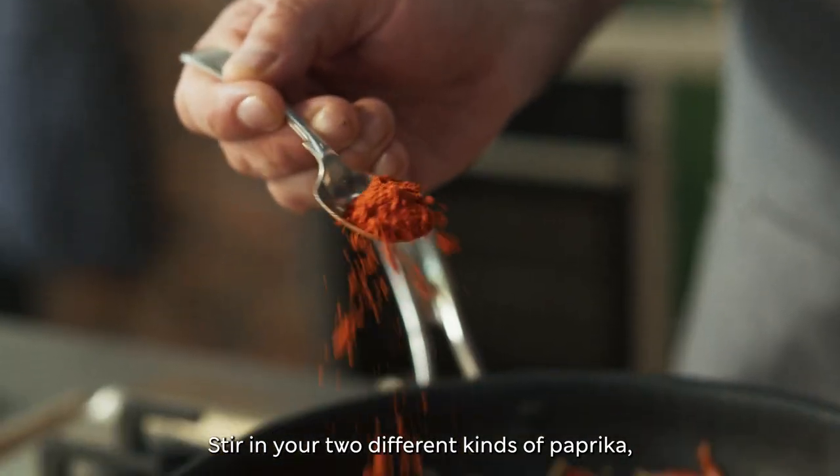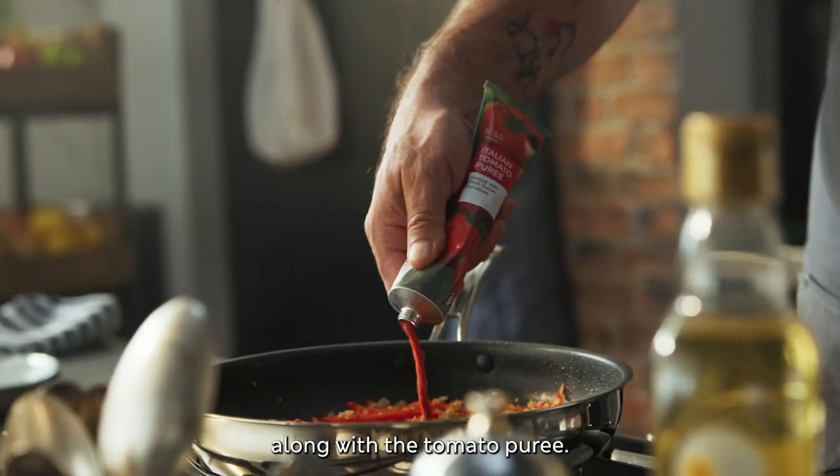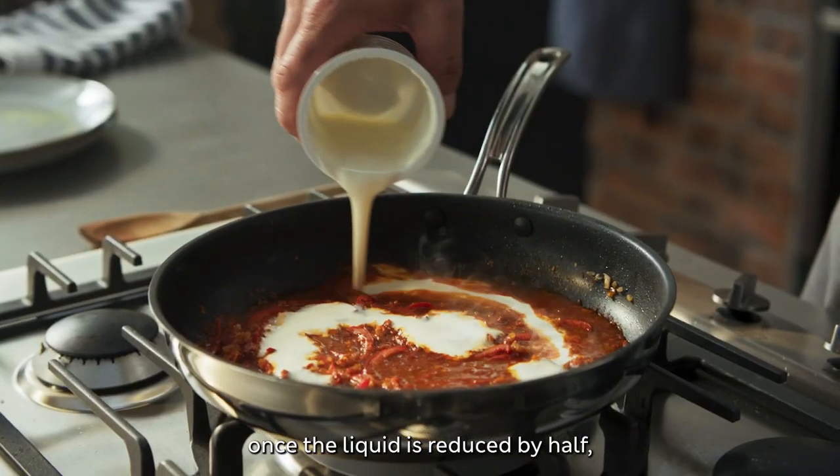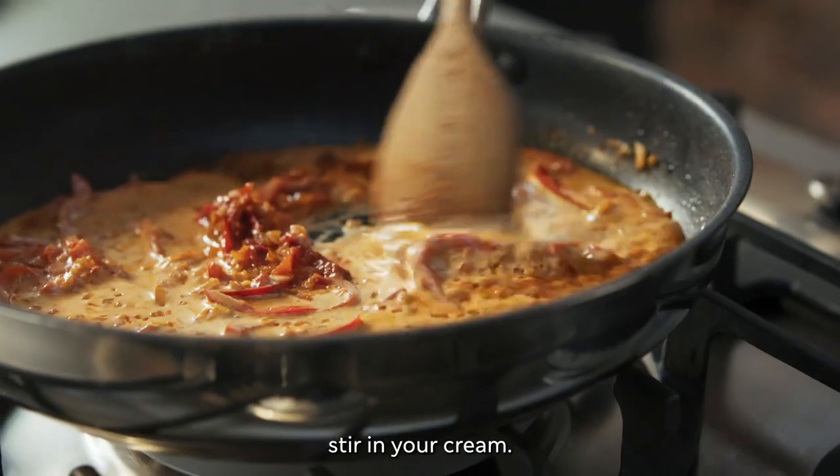Stir in your two different kinds of paprika along with the tomato puree, then add chicken stock and stir well. Once the liquid is reduced by half, stir in your cream.